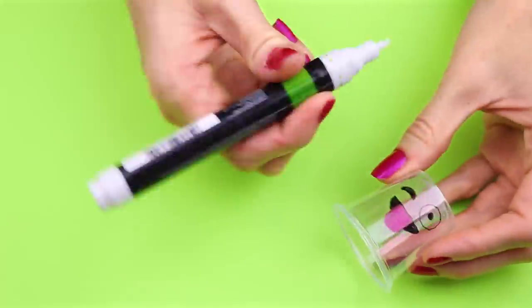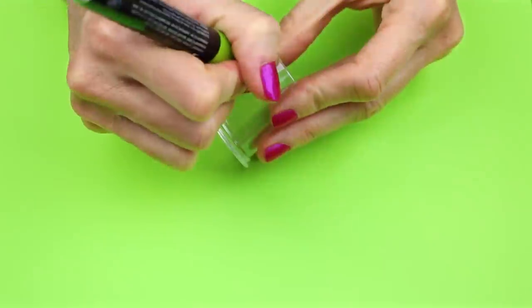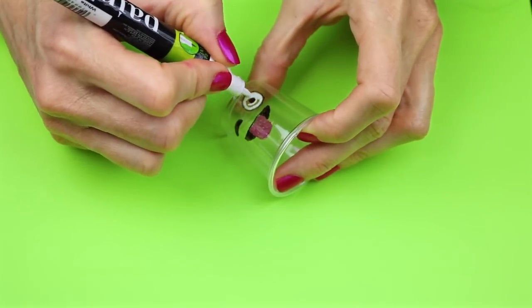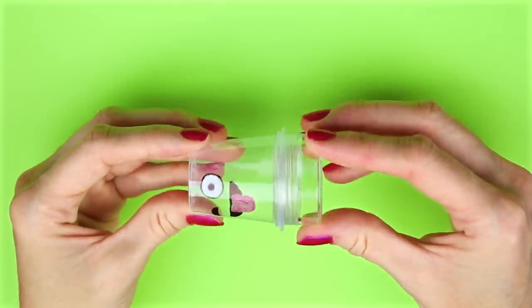To fill in the white I'm going to use a white painter's pen — if you don't have one you can also use some acrylic paint. You will need a lip balm or bead container that fits into the cup; I found these at Walmart.